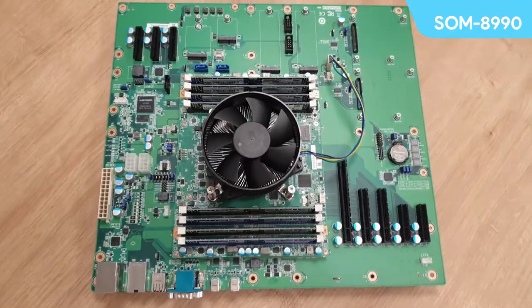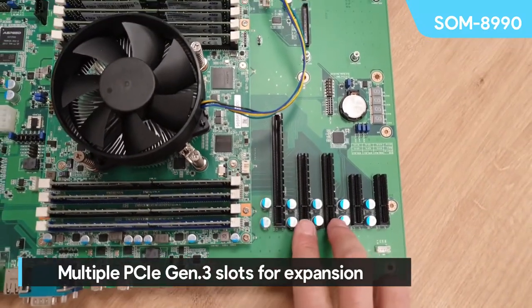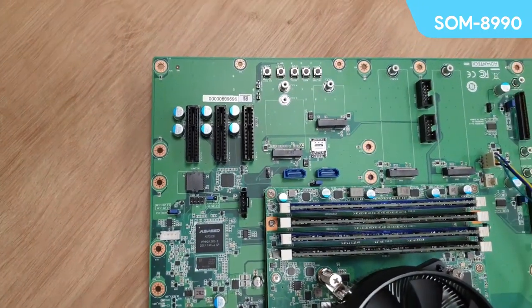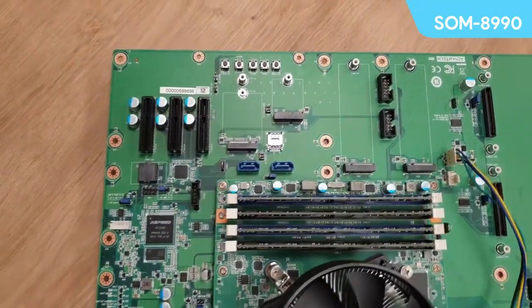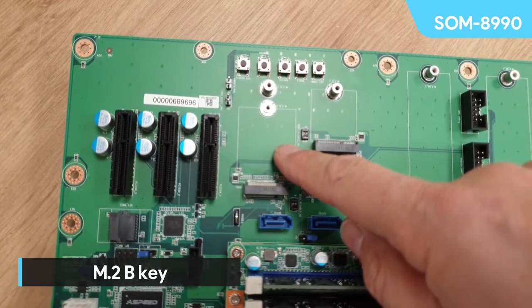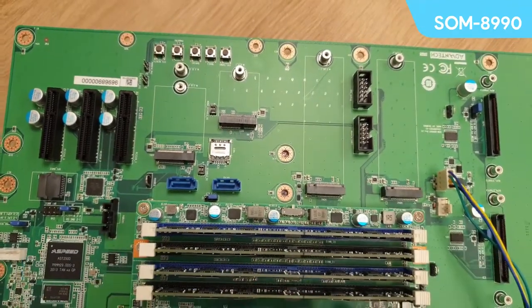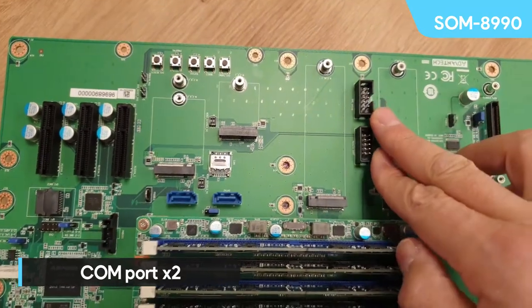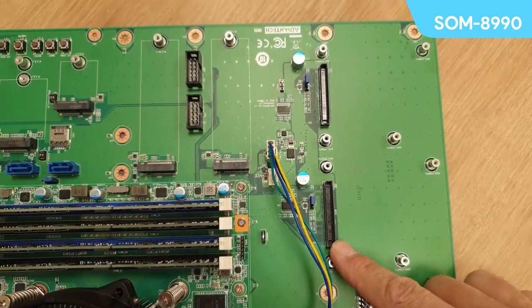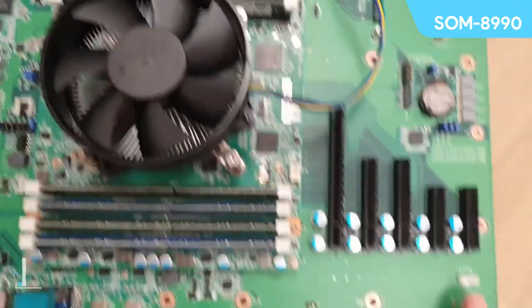I'll run you through some of the I/Os. We'll start off with the PCIe. Here you can see we've got an x16 slot, two slots of x8, two slots of x4, and up in the corner we have three more slots of x4 PCIe running at Gen 3 — so that's plenty of room for expansion. Moving along, we've got two ports of SATA 3, an M.2 B key, an M.2 E key, and two M.2 M keys. Over here is where the two COM ports are. These OCP connectors hold our four ports of 10 gig Ethernet running on KR. Here we have GPIOs coming out, and an SM bus connector over here.